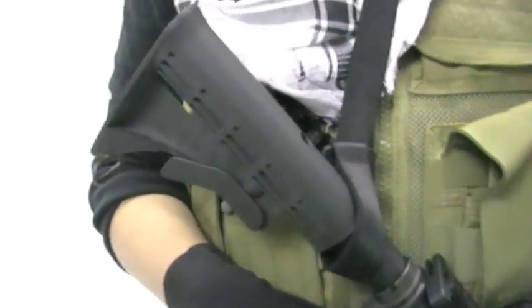Unlike the WA M4 which is slightly smaller than the real steel, this is a 1-to-1 scale replica of the real carbine. This weapon is so realistic it can even accept real steel buttstocks, pistol grips, and flash hiders. An adapter is included with the Inokatsu M4 to allow it to take airsoft flash hiders.